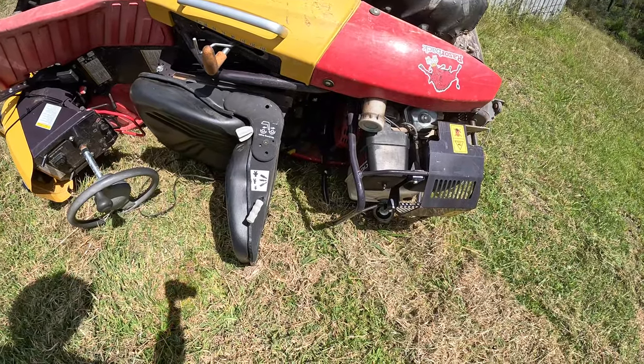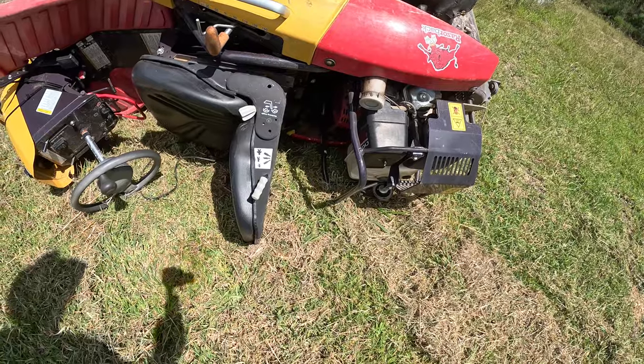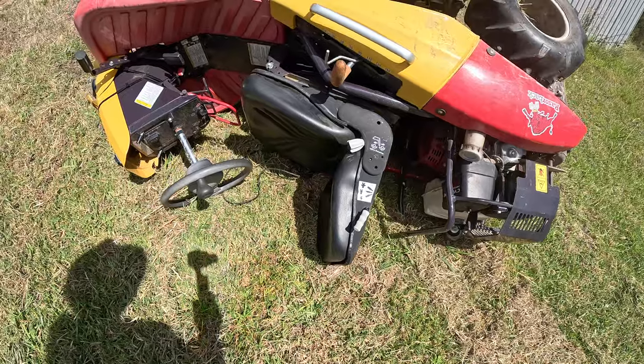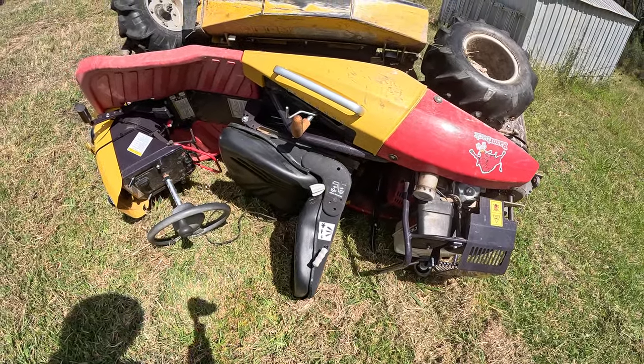It just landed on the frame of the motor. The petrol cap came off — or I forgot to put it back on. That could be an issue. Otherwise it looks fine. I've just got to get it on its proper side, which I think I'm going to have to do with a four-wheel drive.